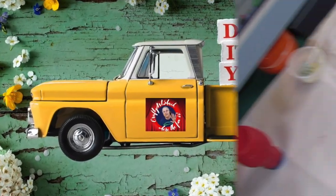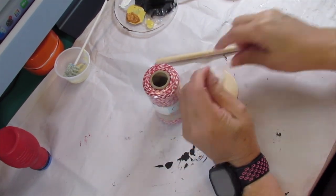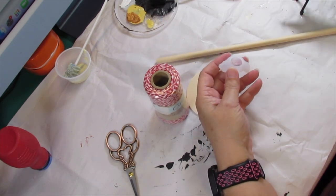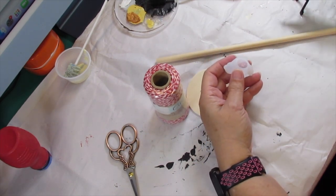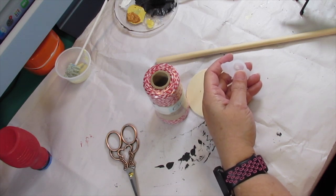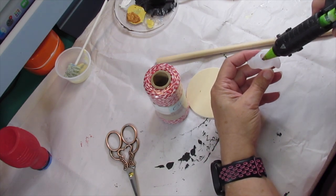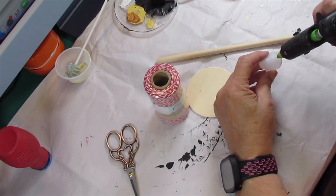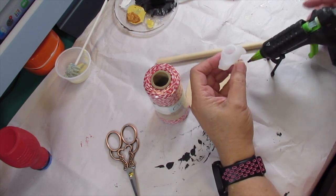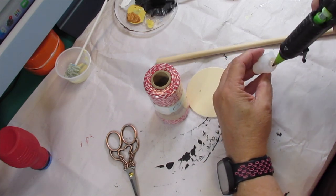Here we go with DIY number one. Here we are at the craft desk. For this craft you're going to need one of these little molds, dowel rods, some scissors, one of those little wood rounds. Those wood rounds you can get at the Dollar Tree or at Walmart, and then you're going to need a spool of ribbon, yarn, or twine.